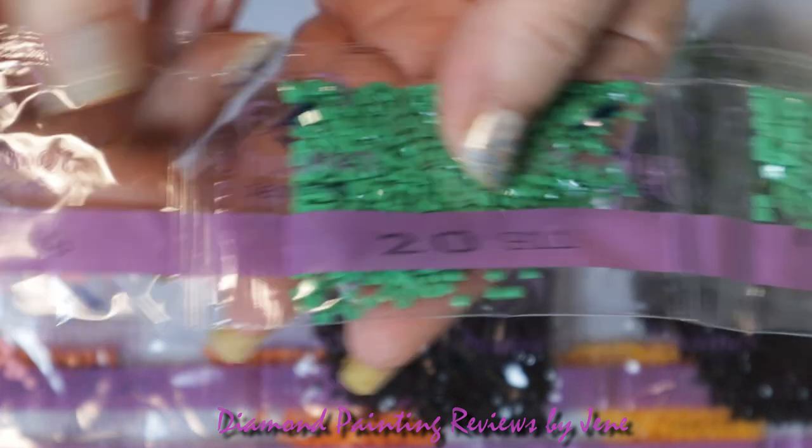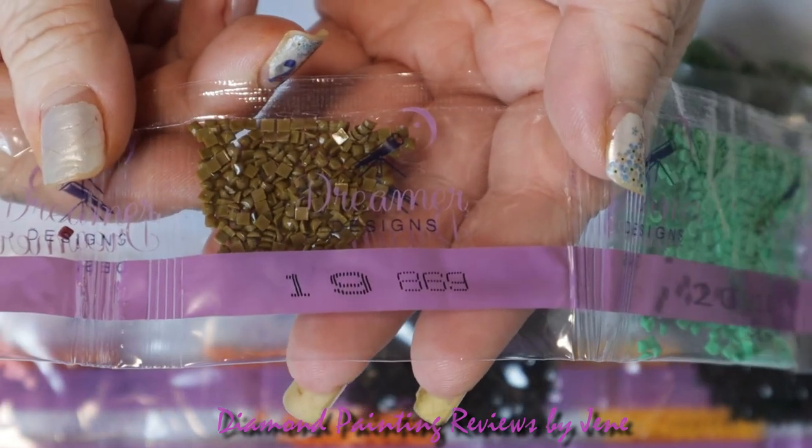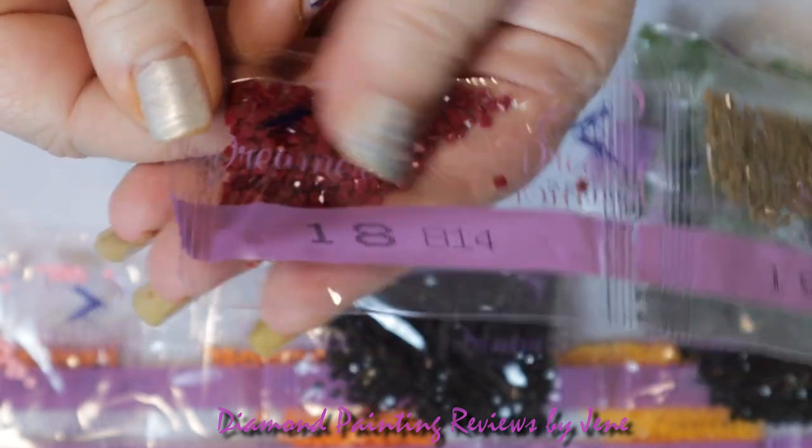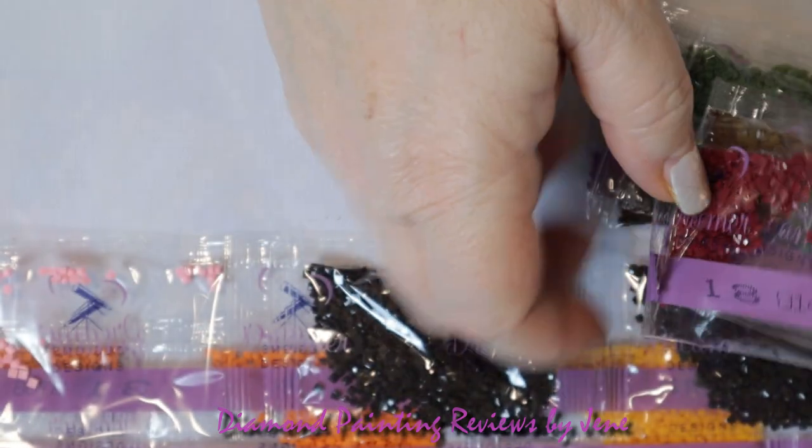Continuing on: 912, 911, 968, and 814 — that's pretty. Love those brick colors.